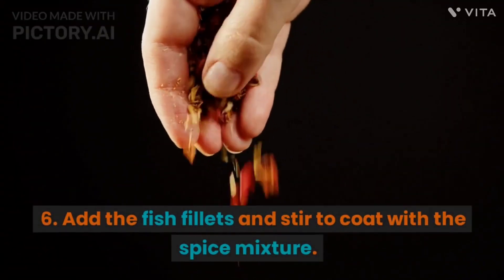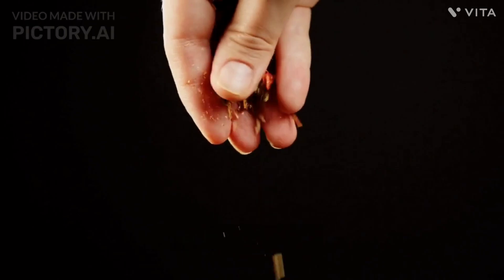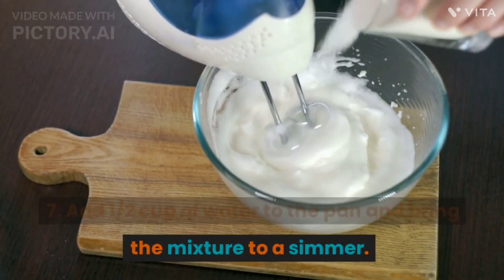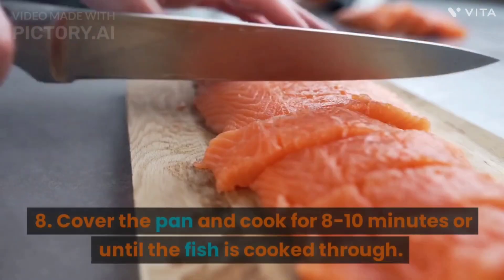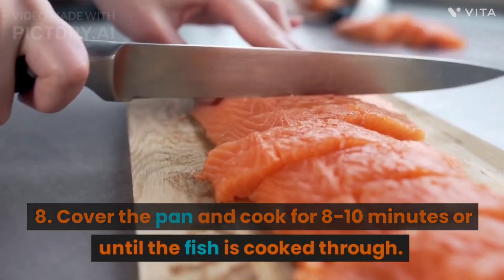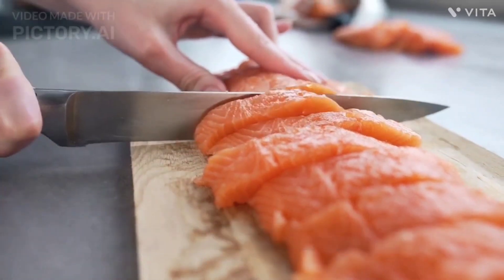6. Add the fish fillets and stir to coat with the spice mixture. 7. Add half a cup of water to the pan and bring the mixture to a simmer. 8. Cover the pan and cook for 8 to 10 minutes, or until the fish is cooked through.